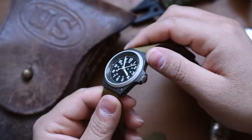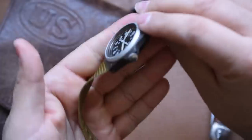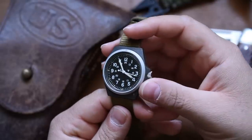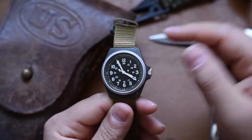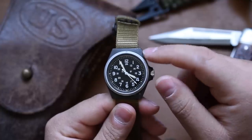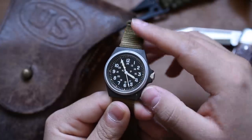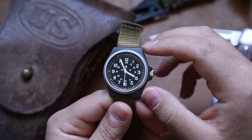This has been worn by multiple people, I'm sure, and eventually it landed in my hands and it's been on my wrist. I'm glad to be a part of this watch's story and add onto it. Maybe I'll add some nicks and scratches of my own. Let's go ahead and throw it on the wrist so we can talk about the dimensions and overall wearability.